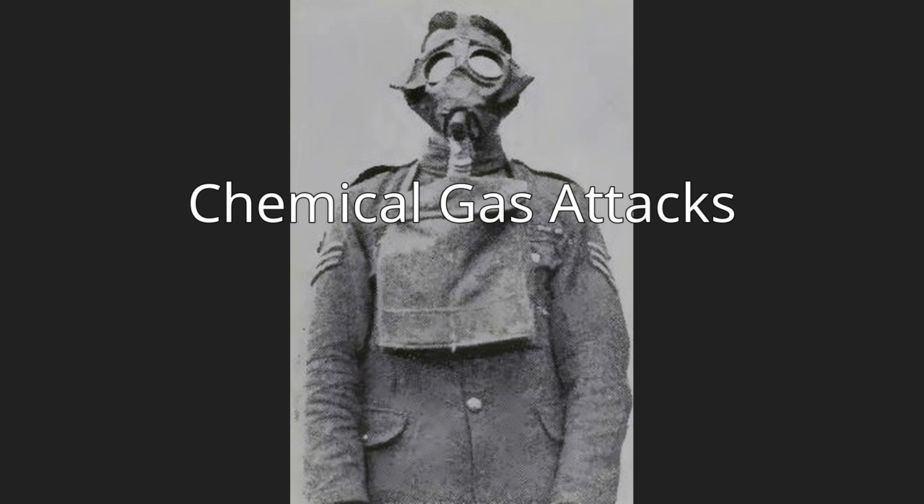The gas was placed into specialized cylinders that released it into a dense cloud that settled in enemy trenches to draw soldiers out from protected areas. The gas was later used against British troops on the Western Front in Flanders in December 1915.